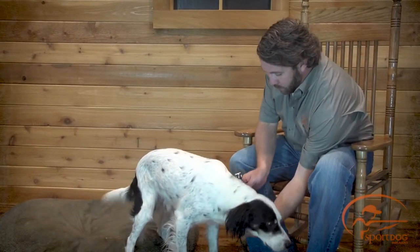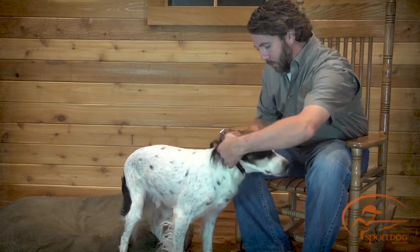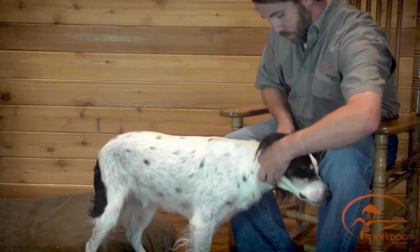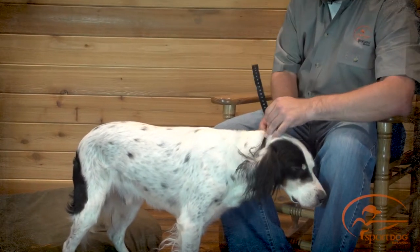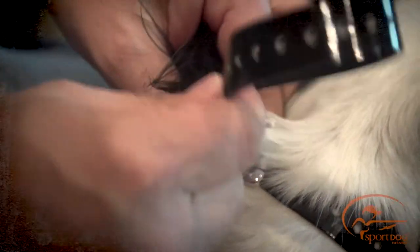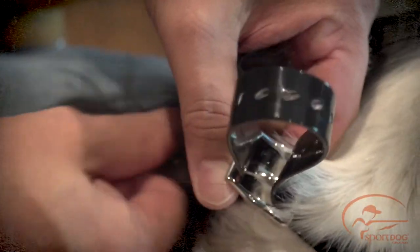With your dog standing, center the collar receiver so the contact points are underneath your dog's neck, touching the skin. If your dog has a long or thick coat, you have two options to ensure consistent contact: either trim the hair around the contact points or switch to the longer contact points included with your system.